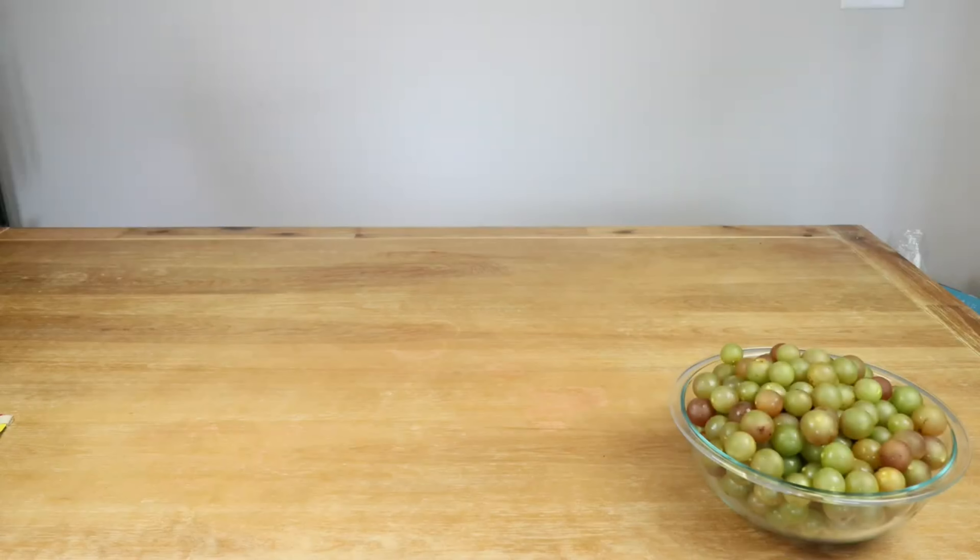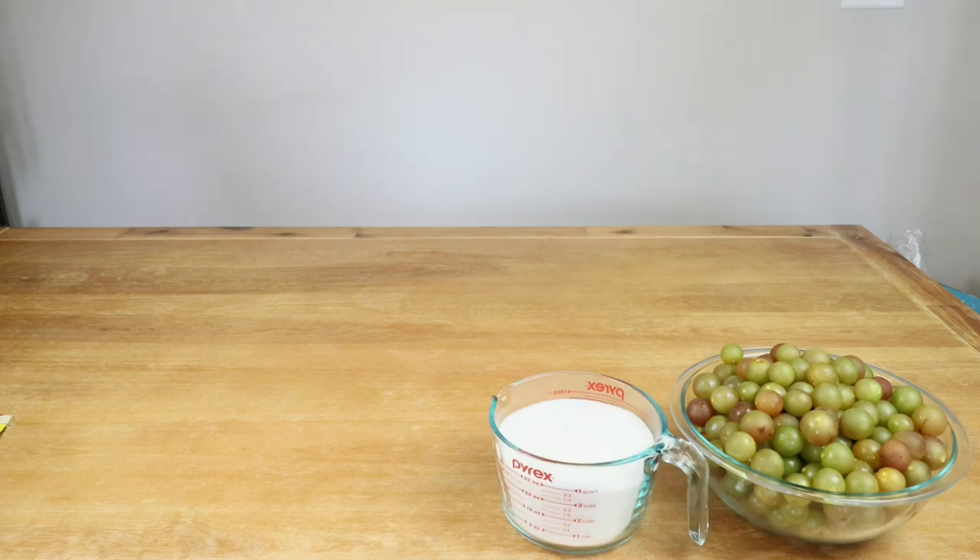To make our bronze muscadine grape wine, we will be using the following: three pounds of bronze muscadine grapes, four cups of white granulated sugar, and a Red Star Premier Cuvée wine yeast.